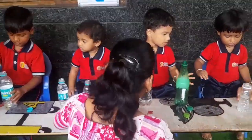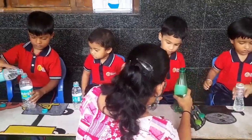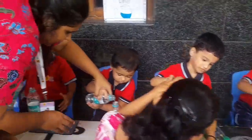Very good, Suvansh. Very good. Pour it. Pour it. No problem. Pour. Yes, pour. Very good. Very good, Shasta.